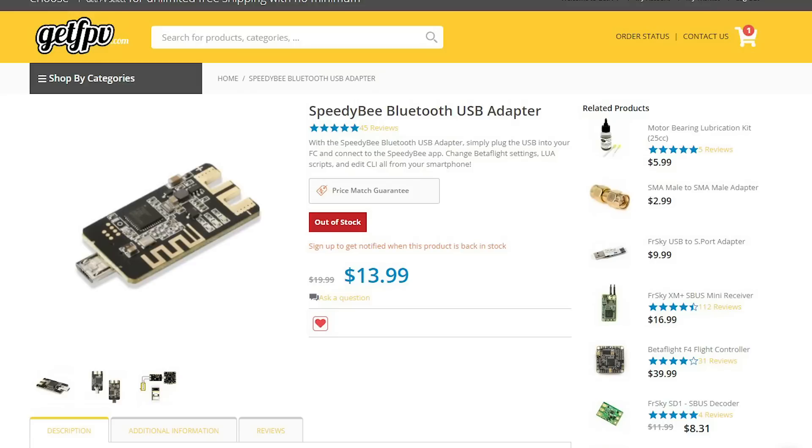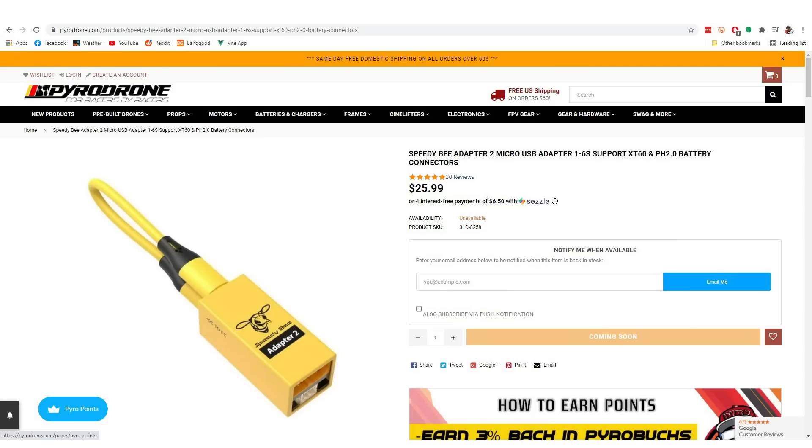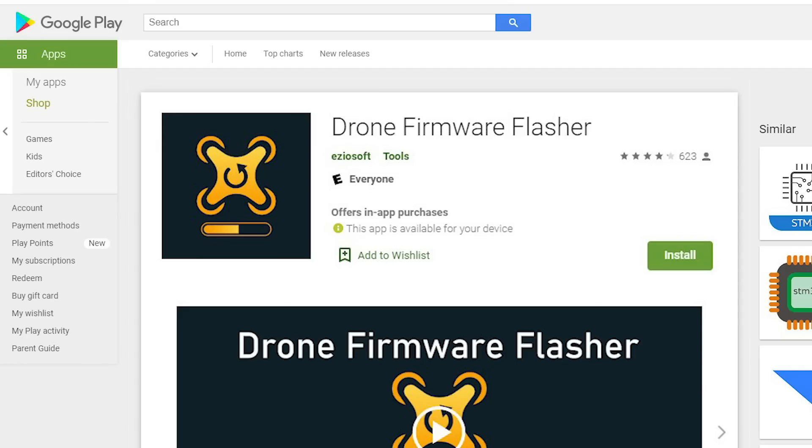Before we find out if the SpeedyBee adapter is even needed, let's take a look at some of the things RunCam has added to V3. V1 of the adapter was basically just a USB to Bluetooth adapter. V2 added Wi-Fi and the ability to flash Betaflight firmware and update BLHeli ESCs from the cell phone app over Wi-Fi, which is compelling but not entirely unique.